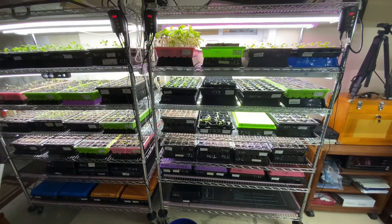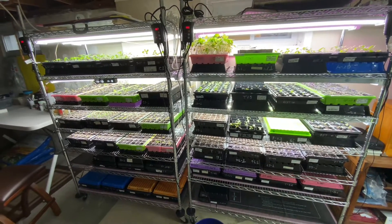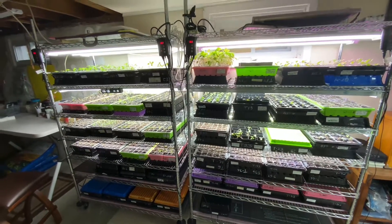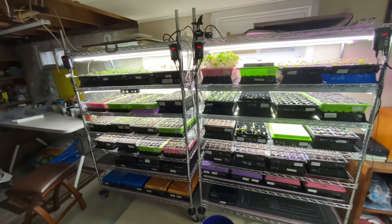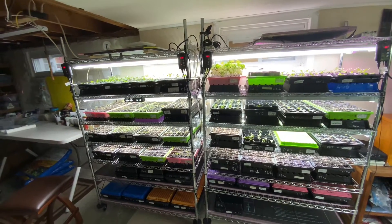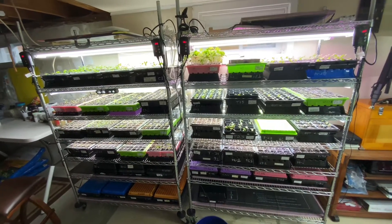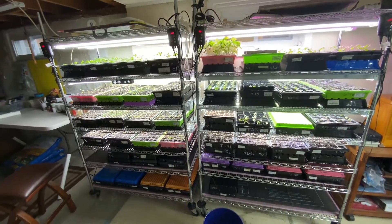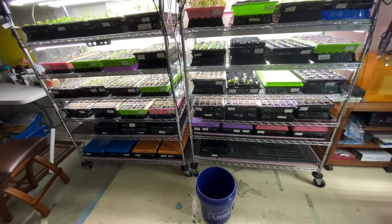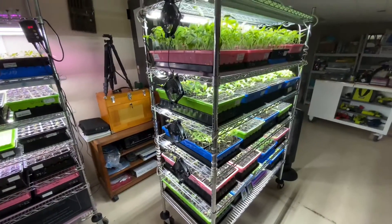We're spending — I think it's probably about 9:30 or so, and I've been down here since about six or seven o'clock. That's rotating the trays, checking to see if their moisture is right, filling the trays with water for bottom watering, flipping and rotating the trays on the bottom, and draining out any excess water.